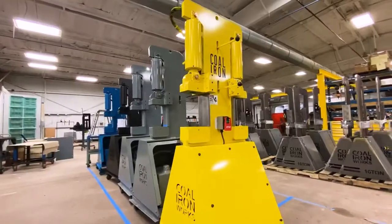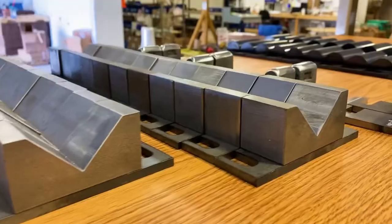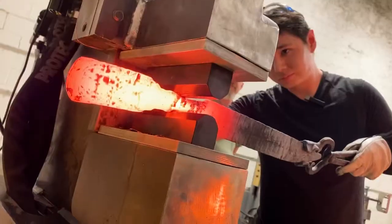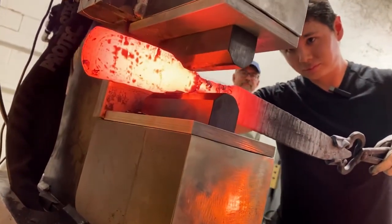My name is David Delegardell. I'm the owner and operator of Cedar Lore Forge and I'm the marketing director here at Coal Iron Works in Anderson, Indiana. And today I want to give you guys a brief educational overview as to why we use professionally heat-treated H13 steel for all of our dies and custom tooling sold with our forging presses right here at Coal Iron Works.